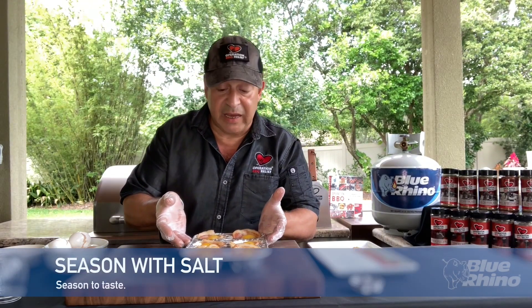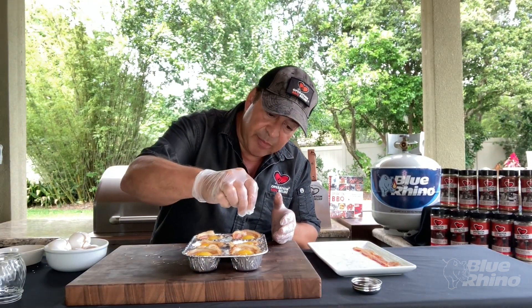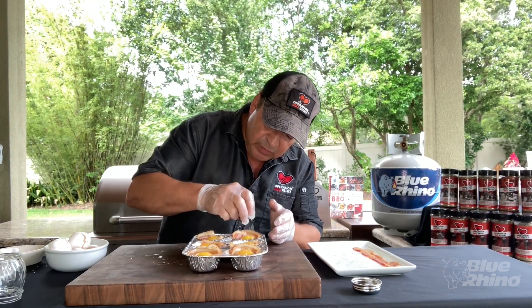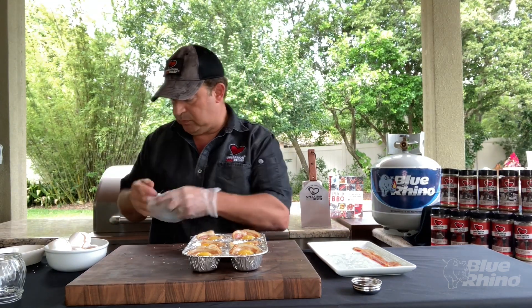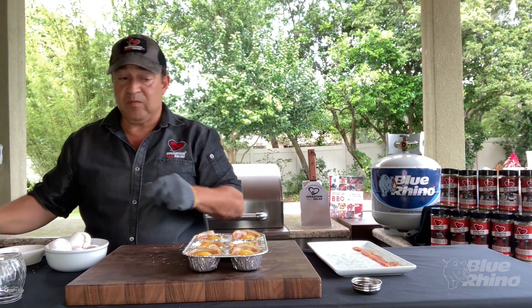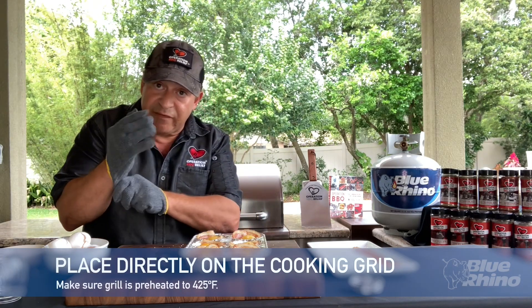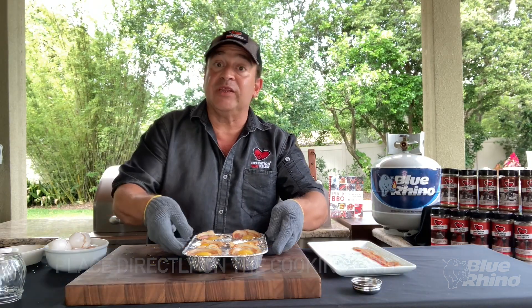The last thing I'm going to do is season with a little bit of salt on top of the egg. Now we're ready to place it on our grill. I have my grill set at 425°F — this way it's going to finish cooking the bacon and cook the eggs.